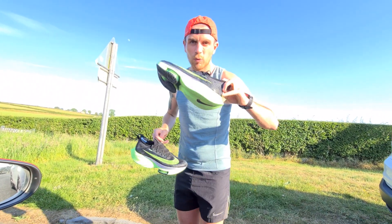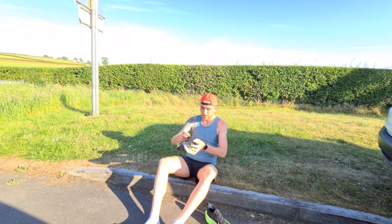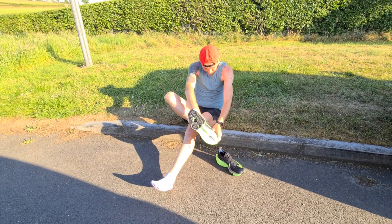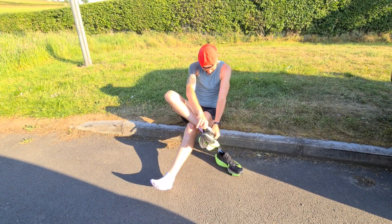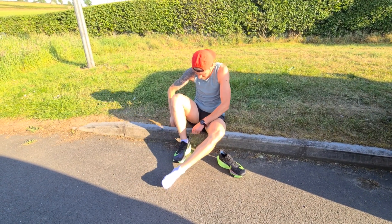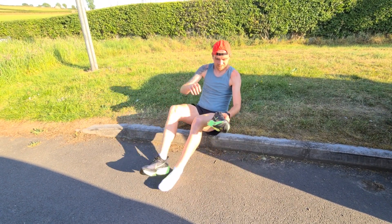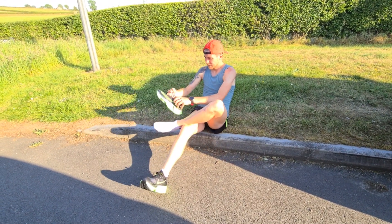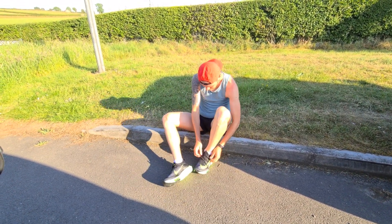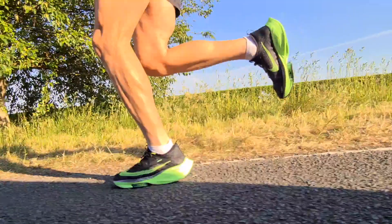You can see the struggle putting them on. The weight starts at 210g for a women's size 10 UK. The offset is 4mm — 35mm heel, 39mm forefoot. The type of shoe you'd use these for is all about the road, as you can see when the air zoom pod hits in the freeze frame.